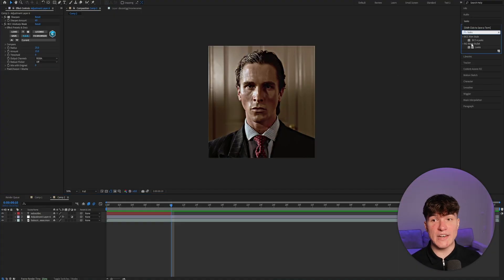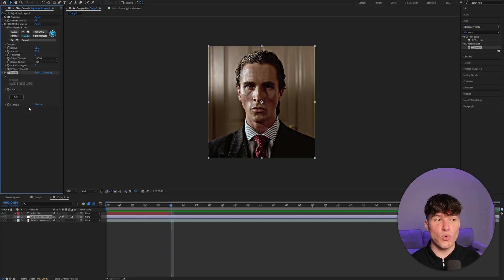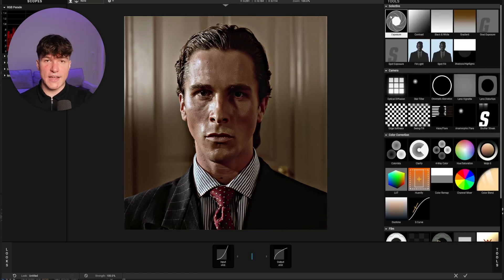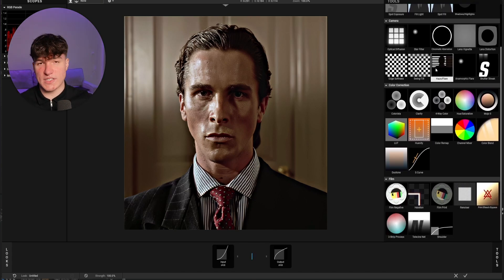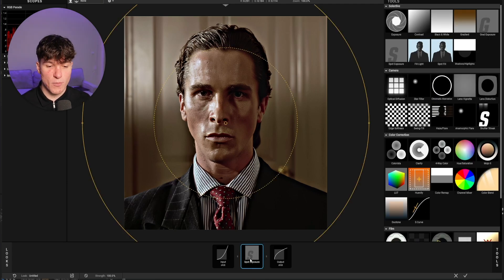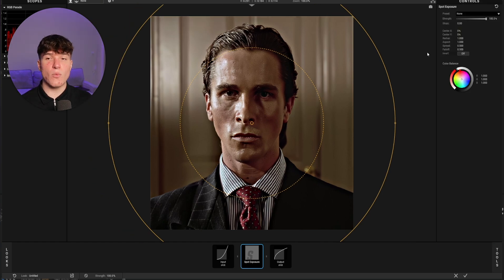The last effect we need is called Looks. Drag it onto your adjustment layer and click the Edit button. You'll see a whole new interface — this is part of the Looks effect where you can add effects optimized for color correcting. To add an effect, go to the box with the plus at the bottom below the big preview and click it to open the tools. We'll start with Spot Exposure — click on it, then click it once more to open controls on the right. Put the Stops from 0 to 0.5 to make the clip a bit brighter, then pull the two yellow circles up so the light comes from the top, and drag the middle circle a bit bigger.